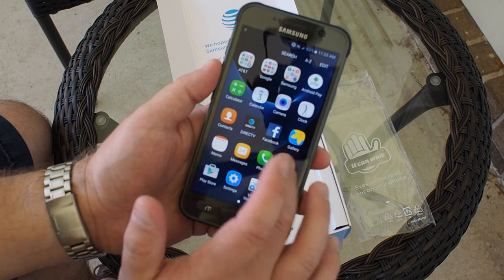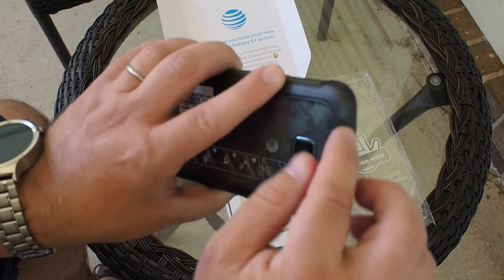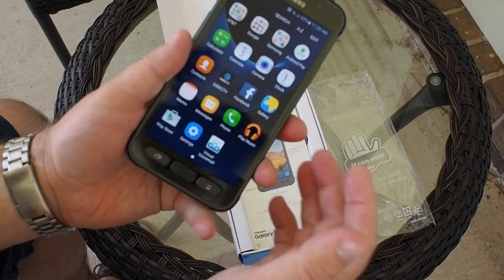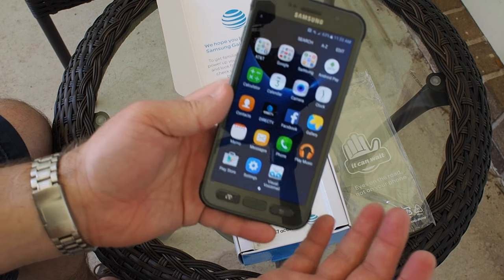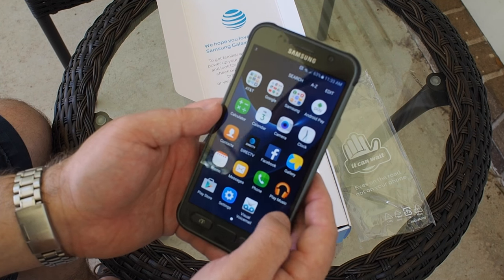A single press brings up the Activity Zone — weather, barometer, S Health, compass, flashlight, stopwatch — and you can probably customize that. Otherwise we're looking at a pretty standard Galaxy S7. It's beefier; the corners and edges aren't quite rubber but more of a soft-touch plastic. Again, the idea is you're supposed to be able to drop this and get it wet without getting into too much trouble.